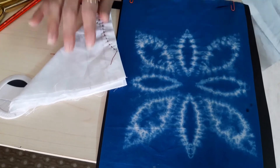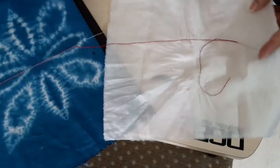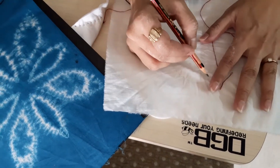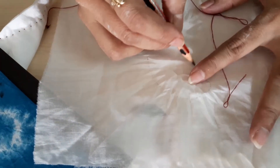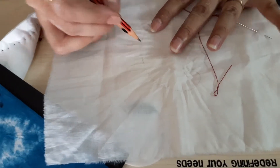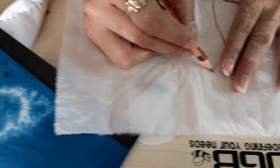Similarly, you can prepare other patterns also. For example, you can prepare a paisley design — draw the paisley design, or you can do any form also.